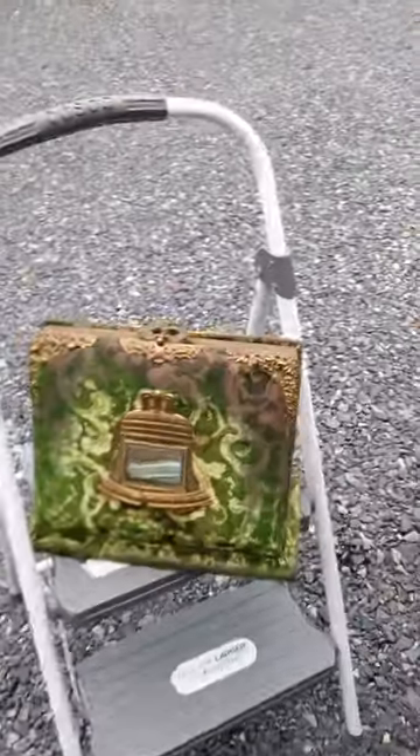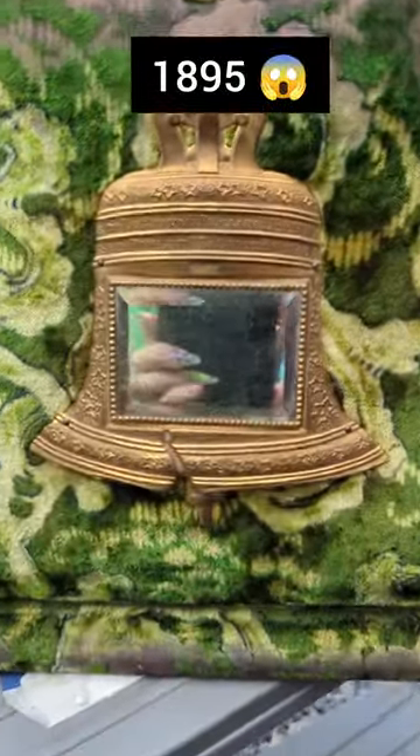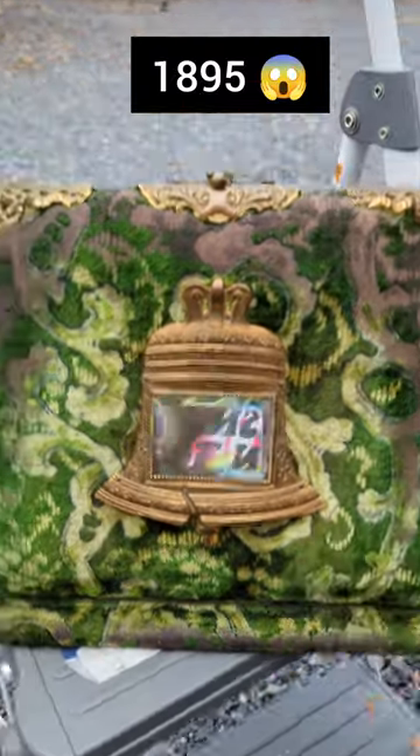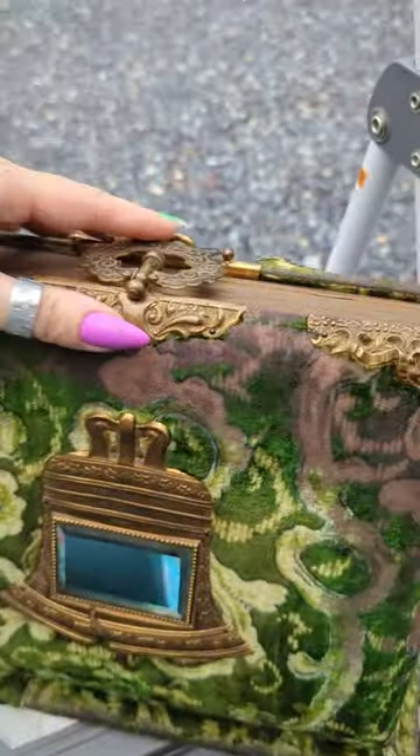Okay, this might be the new coolest thing I've ever found in a dumpster. This is from 1895 — this is the Liberty Bell. This is all green velvet, and this is all metal up here — like serious metal, not like tin. And it's a photo album, but wait till you see the inside.